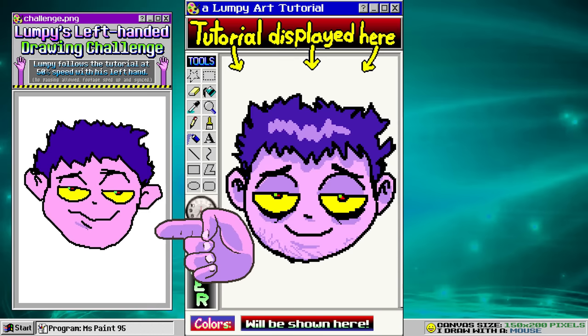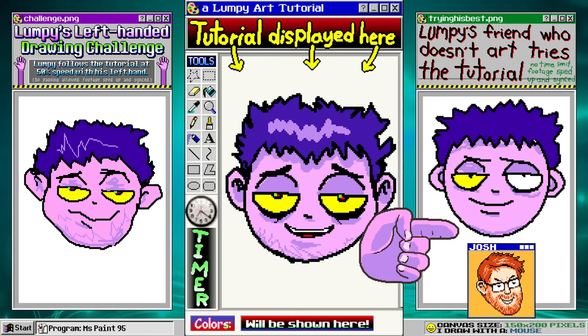On the right side, I had a friend of mine who doesn't draw try out the tutorials for the first time. If Josh, with no art experience, can follow these instructions, you can too, so don't be afraid. All right, let's get started.